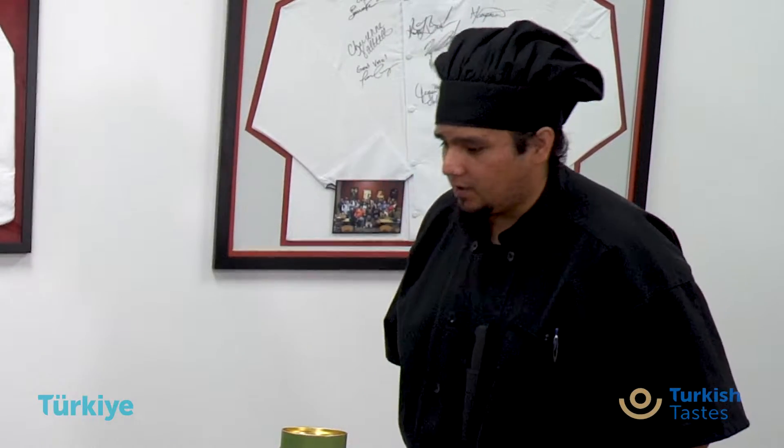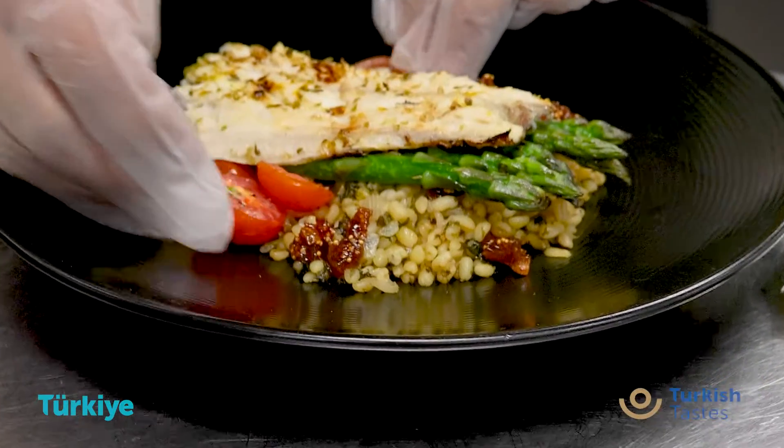Rick had a couple of questions. First, what was the cooking method of the fish? I got it on the grill real quick so I could get the grill marks, and then finished it off in the oven.